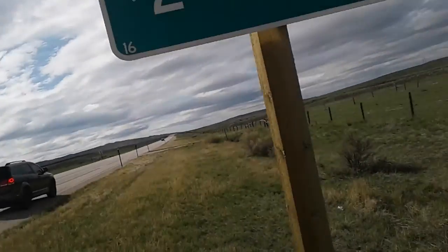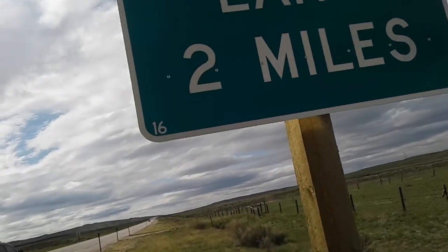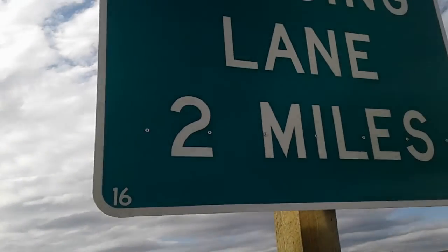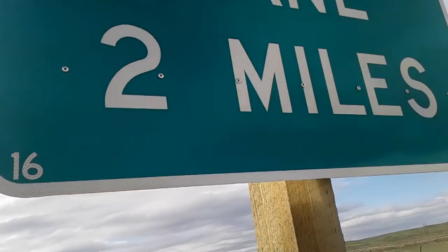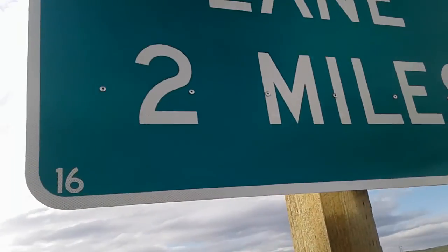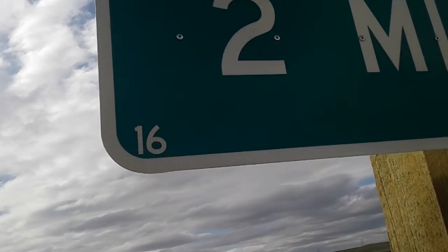The MUTCD code — the MUTCD code name for this sign: these are front line signs and climbing line signs, which is a G-17-2.